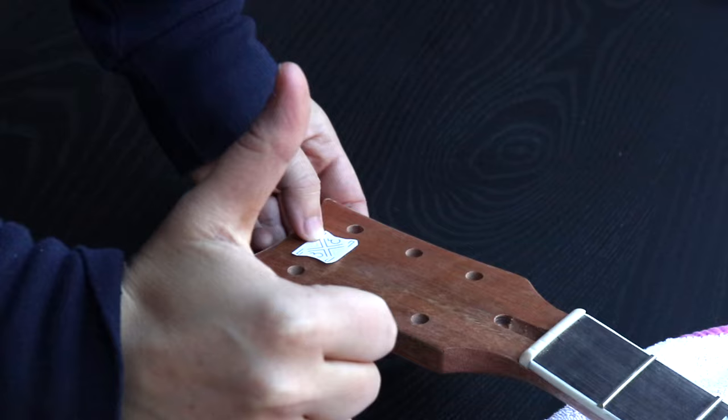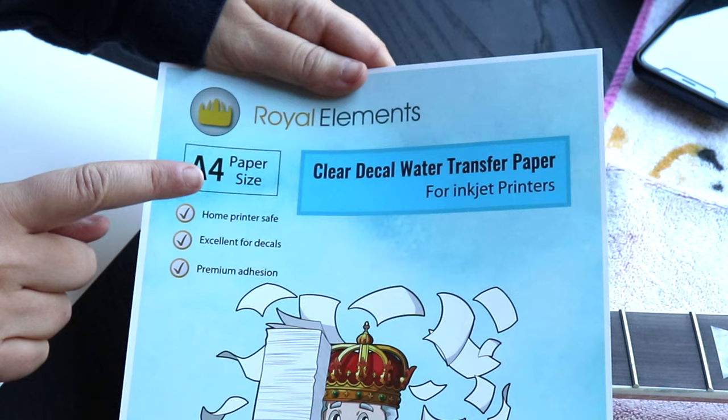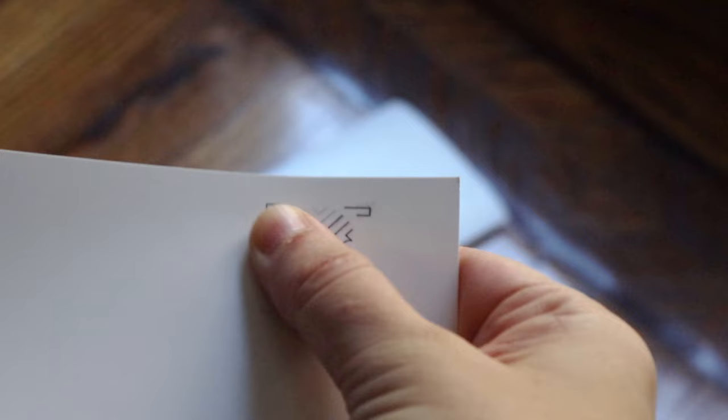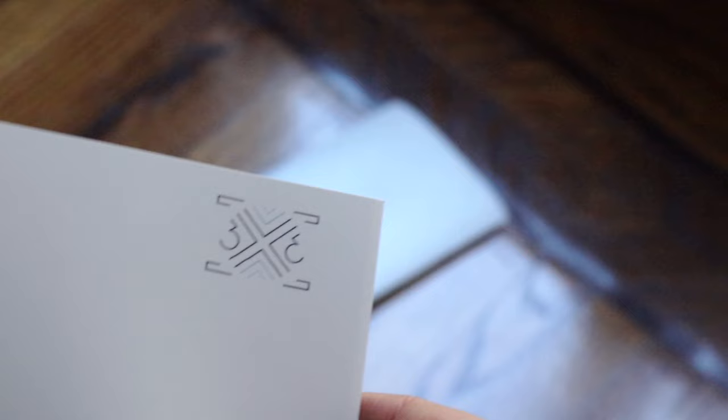For the decal you will need something called decal water transfer paper. This paper only works for inkjet printers. This paper is glossy so if you touch your image after printing it will smudge, so it needs to be sealed before application. It also needs to be sealed so the ink doesn't dissolve in the water you're going to use to apply it.